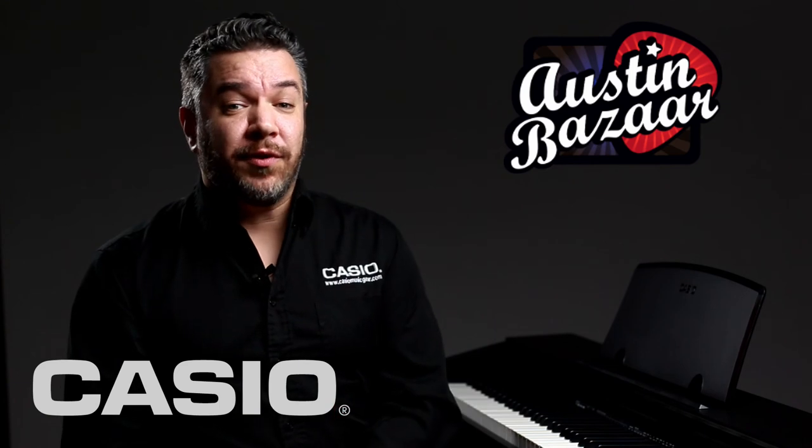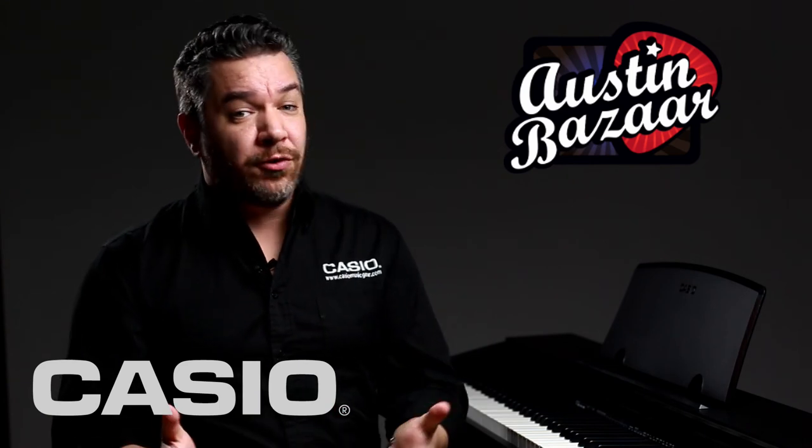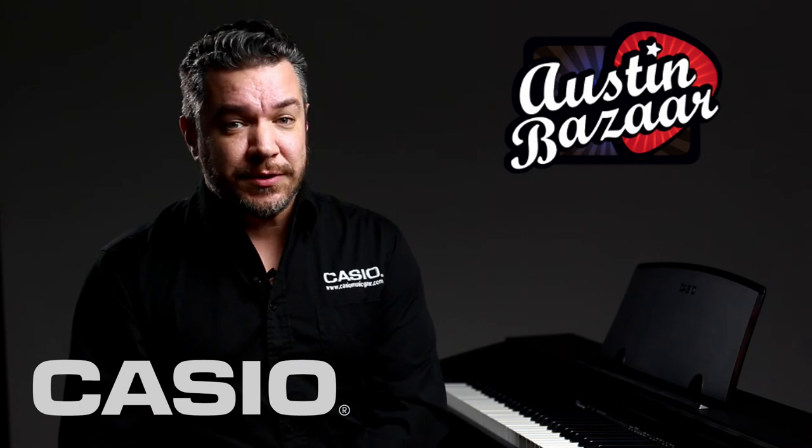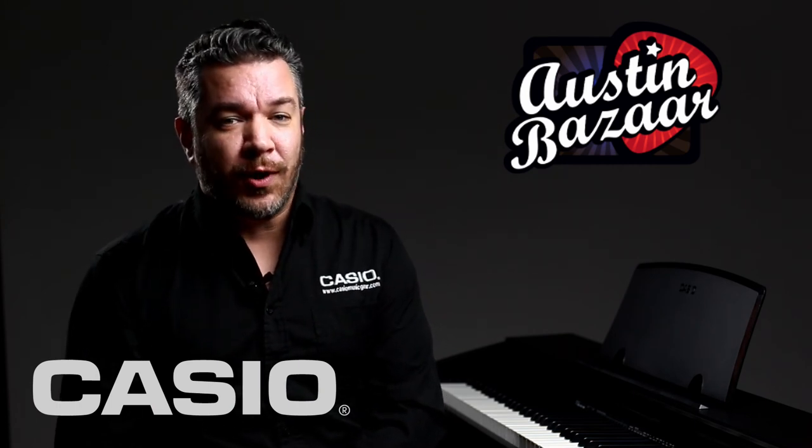If you have any questions about the Privia PX-770 or any other great Casio gear, please don't hesitate to contact our friends at Austin Bazaar. Once again, I'm Rich Formidoni. Thank you very much for watching.